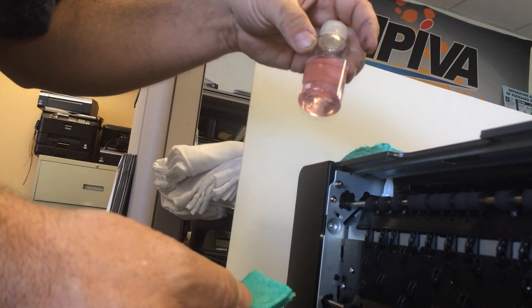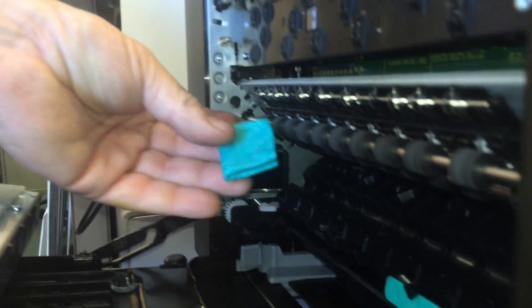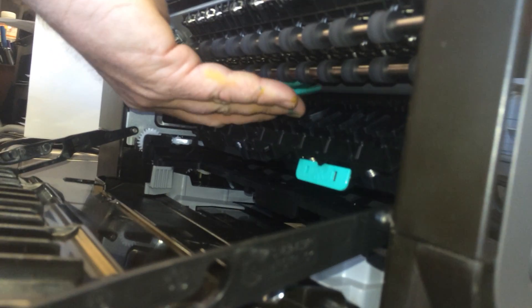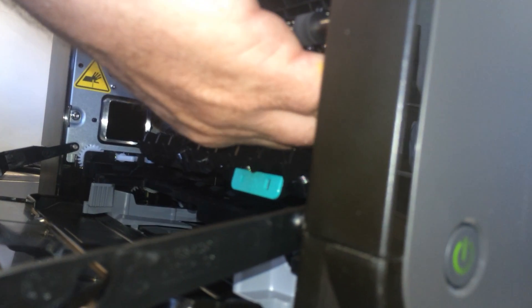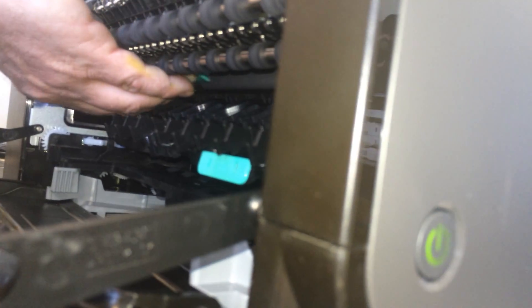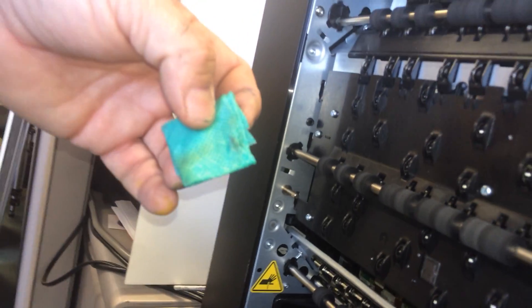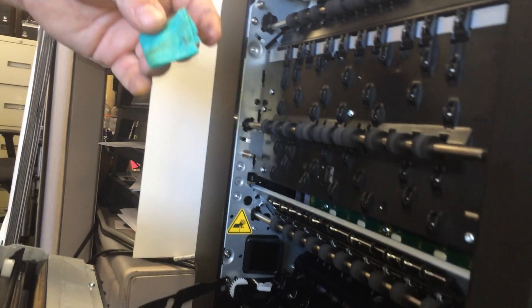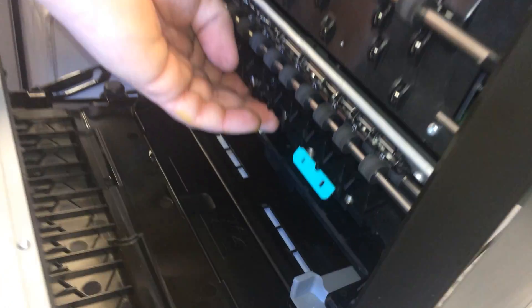You can use distilled water, or distilled water with a shot of Windex. Fold the paper towel to about a one-inch square, put it back there, and hold it with your fingertips. You can feel it when it's on the printhead surface. Then just wipe it back and forth a couple times to get off any residual ink on the surface of the printhead, then take it out.